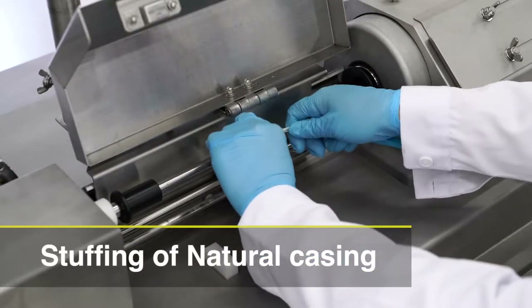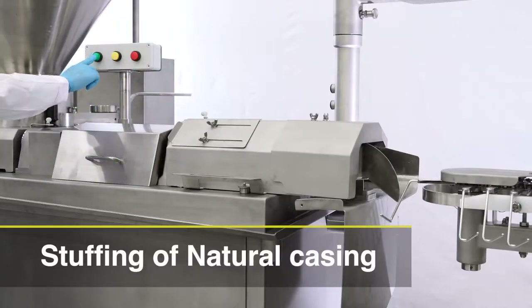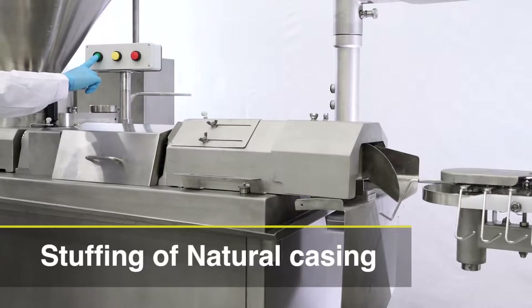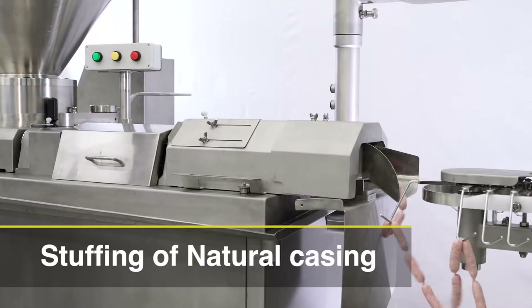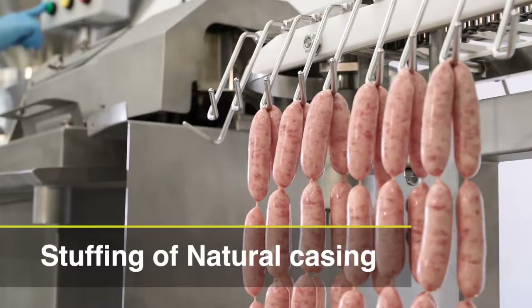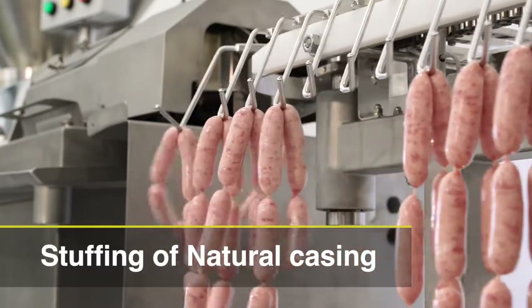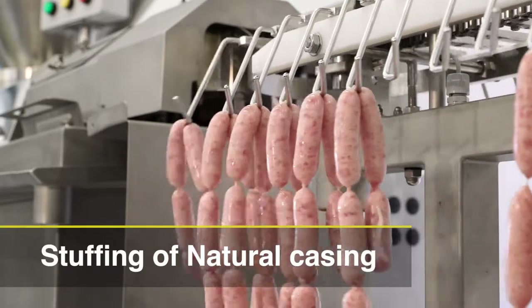Just place a natural casing on a stuffing tube by hand and push the start button. The Vacuum LinkWell starts discharging meat from the vein pump to the stuffing tube with less squeezing of meat. That's why this machine design is better for high quality sausage production.